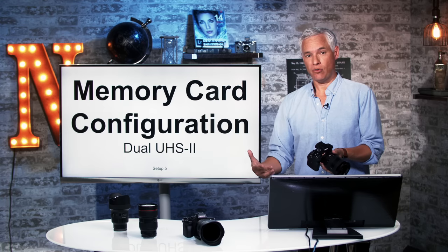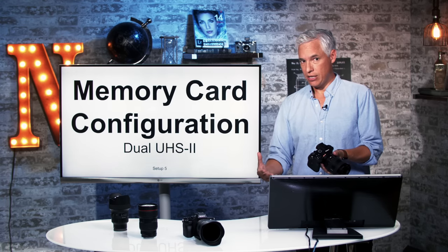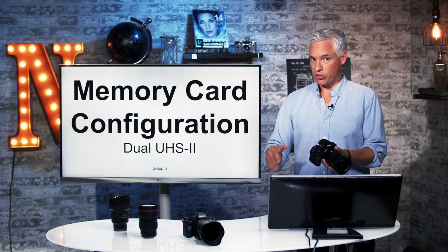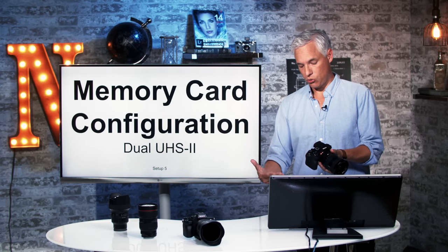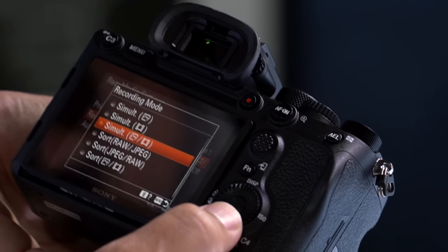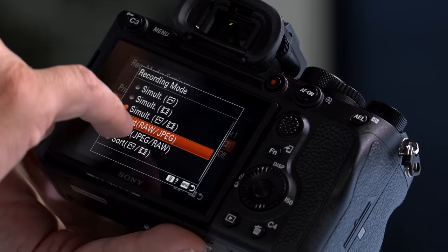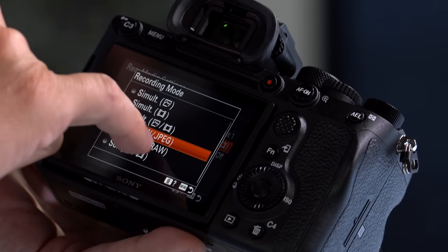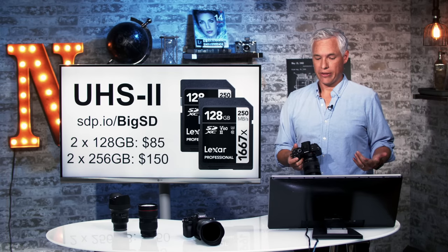Sometimes, especially when I travel, I like to write RAW to one card and JPEG to the second card. This allows me to pull out the second card and know that there are only JPEGs on there, which tend to load faster onto my computer or smartphone. If I want to go through something quickly without dealing with big RAW files, I'll choose Sort RAW/JPEG. That will cause it to write RAW to card one and JPEG to the other card. JPEGs aren't a perfect backup, but they're better than nothing.